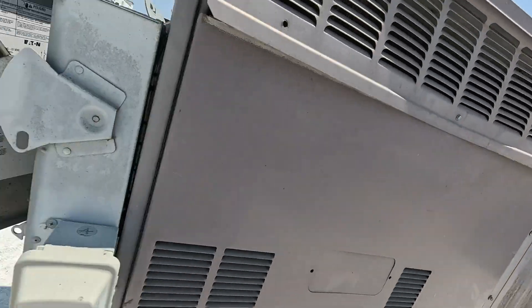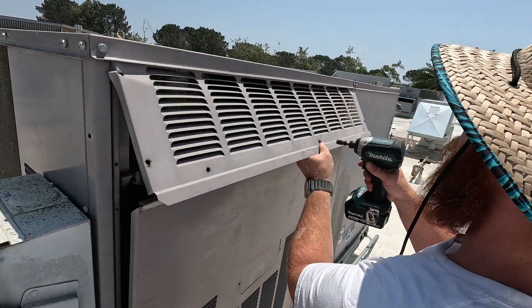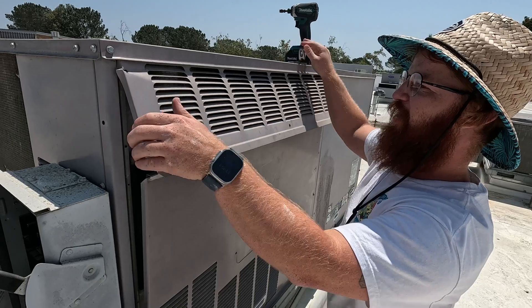Another company apparently said the TXV might be bad here. But it doesn't really seem like a bad TXV right now.